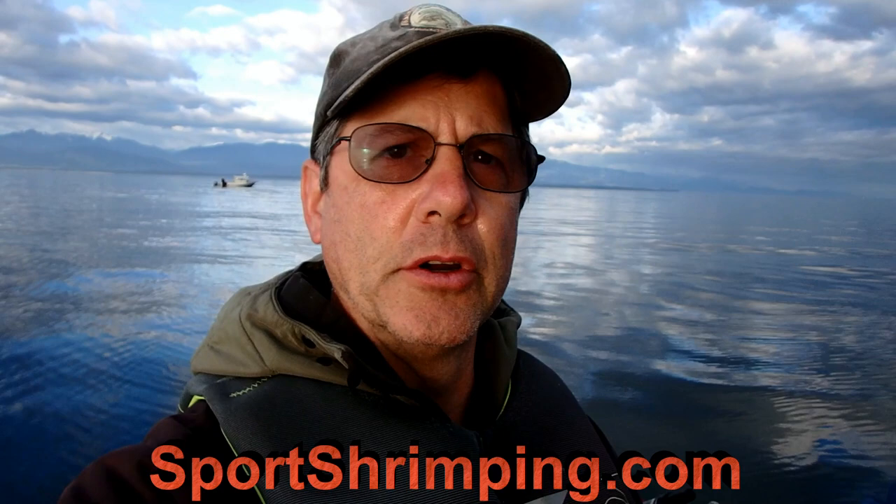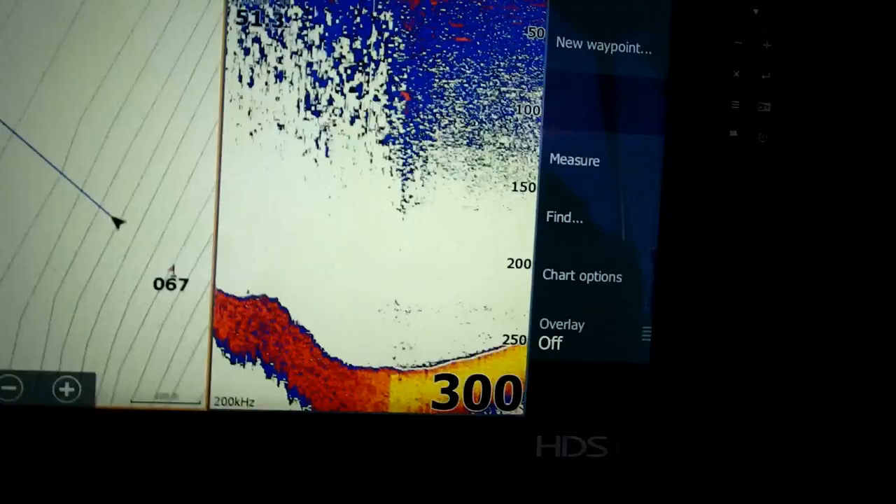This is John Beeth with Let's Talk Outdoors and SportsShrimping.com. I'm out here in the Strait of Juan de Fuca and I want to show you some of my tricks for getting shrimp. The first thing I'm going to talk about is where to go. I like to get on a ledge — I'm going to show you my depth sounder and show you the ledge I'm going to drop on.